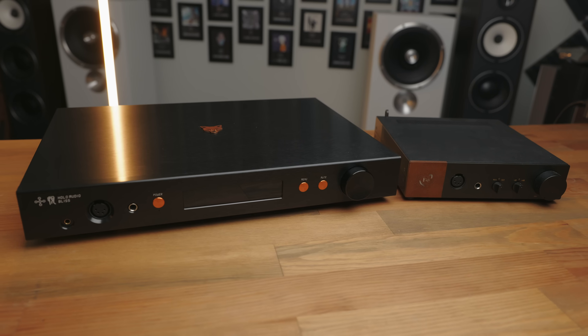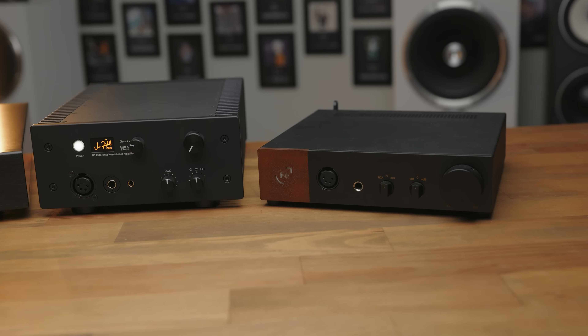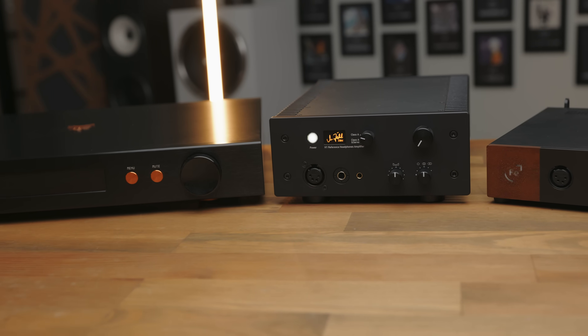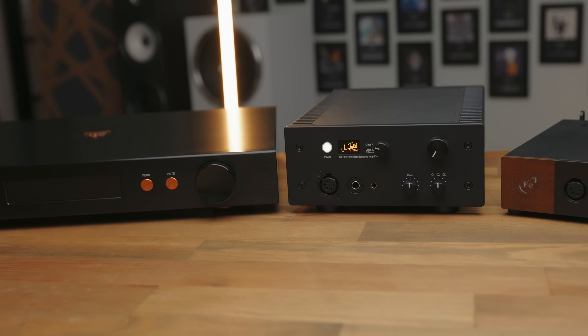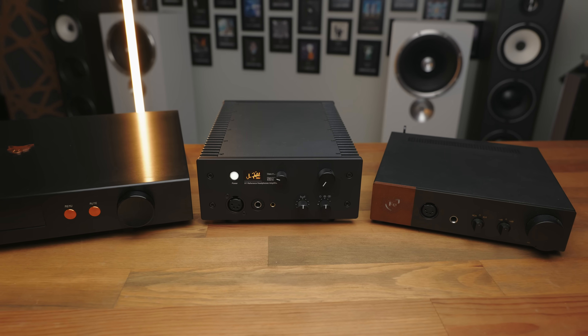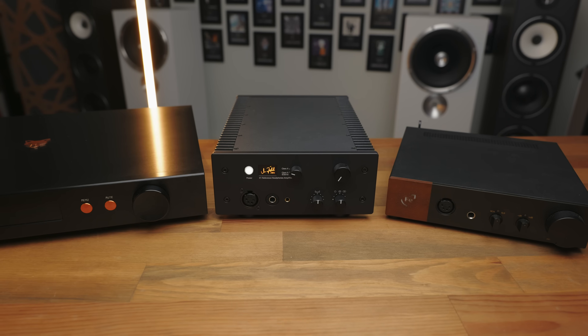But even with both of these two being very close to what I'd call a genuine reference neutral, the H1 is right in the middle of these two — able to deliver stunningly realistic vocals, strings, and orchestral renditions, and then turn around and hit you round the back of the skull for synthetic and electronic music, whilst still having a more open soundstage, better detail retrieval, and slightly clearer separation between elements than either of these two.